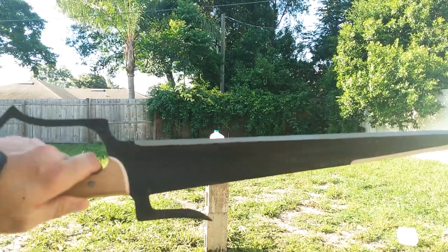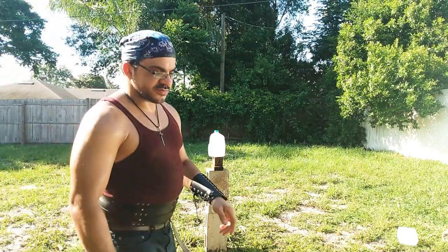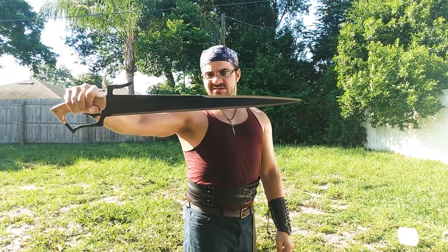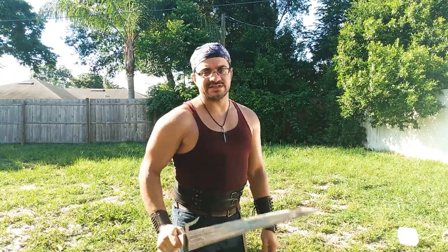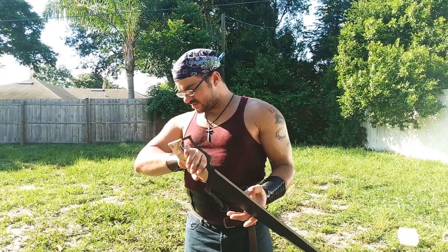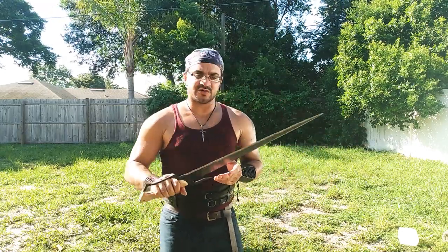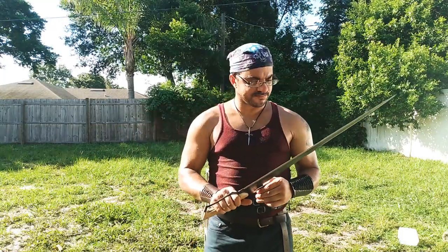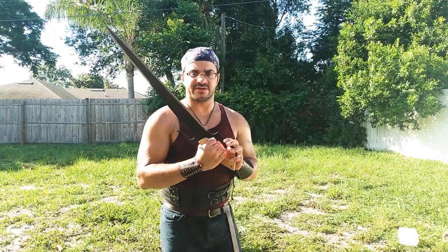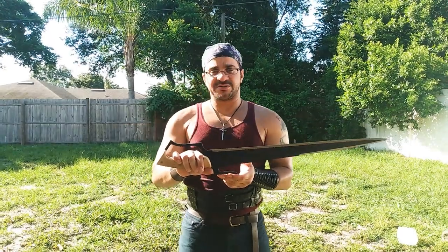All right, what do we have here? This is the Condor Kingfisher Machete — sword machete. Let me know what you think of that bad boy. This is Night Guy once again, thank you for joining us. Night 87. This was one of the first pieces I got as far as broadswords were concerned — very inexpensive. I did a full review on it, a post review, go ahead and check that out.